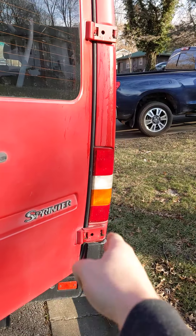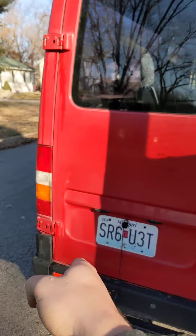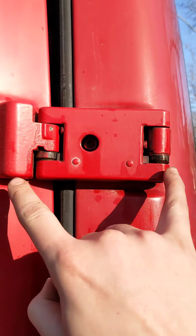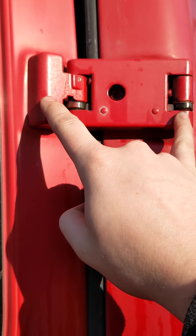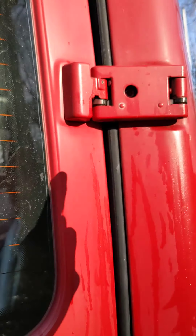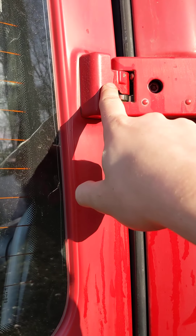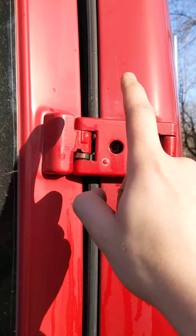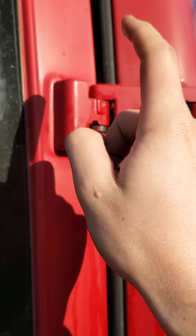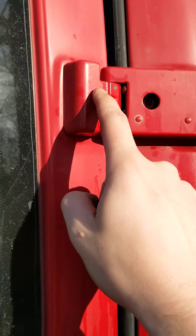On this van, these hinges are bad and these hinges are good, and I'm going to show you why. These are bifold hinges that are exterior mounted, and there's an order in which they're supposed to actuate. When you open, it's supposed to pivot here and then there, and when you close, it's supposed to pivot there and then there. You can see these are busted, and I'm going to show you why.